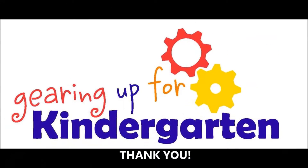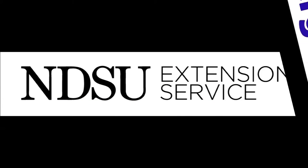Thank you for following these steps to continue to show the impact of the Gearing Up program in North Dakota.